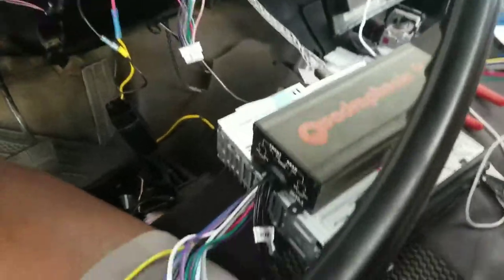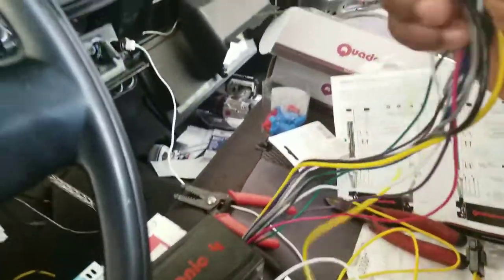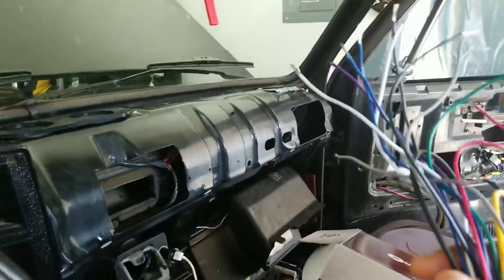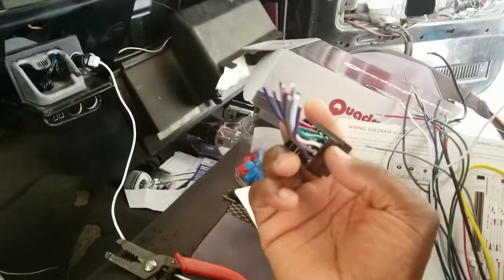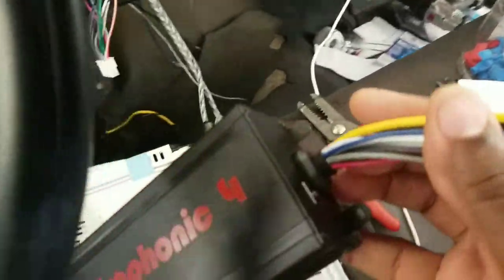When you get your Quadraphonic 4, it's gonna come with harnesses. With those harnesses, they're gonna want you to go on their site and order another harness to connect with their harness so that you don't have to clip your harness that comes with it. But it's all good — clip that thing off. I clipped it right on off.